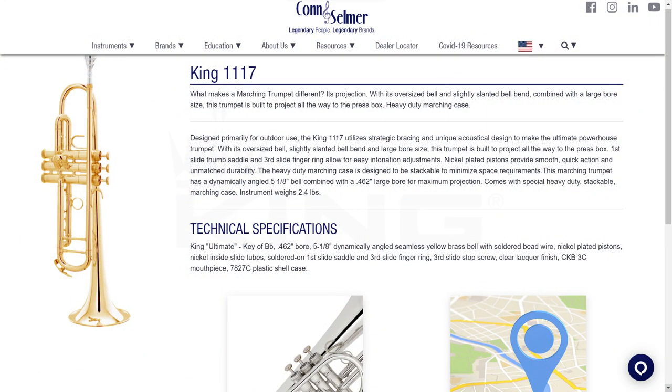According to the Conn-Selmer website, designed primarily for outdoor use, the King 1117 utilizes strategic bracing and unique acoustical design to make the ultimate powerhouse trumpet. With its oversized bell, slightly slanted bell bend, and large bore size, this trumpet is built to project all the way to the press box. This particular 1117 is silver plated with nickel inner slides and nickel plated valves for supposed faster action and better durability.